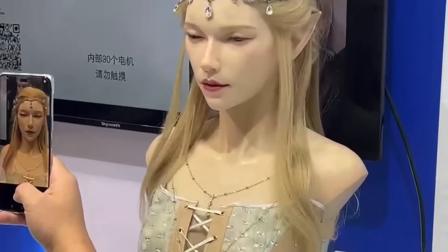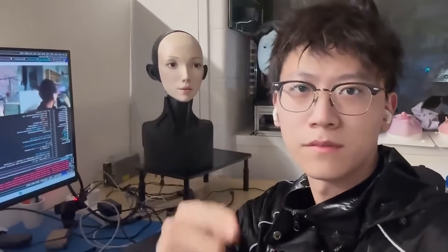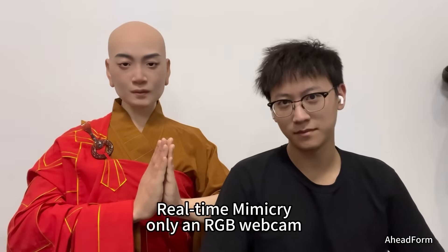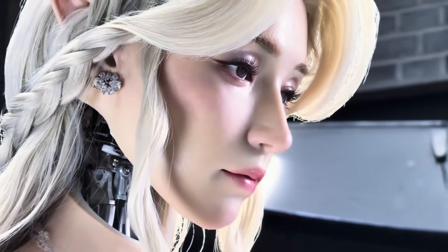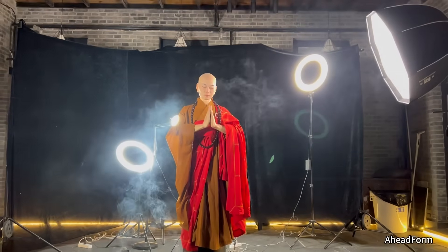Real Elf also raises a deeper question: why give a robot a face at all? When a robot can blink, smile, or tilt its head with subtle precision, it stops feeling like a machine and starts feeling like a character you can relate to. Aheadform believes a realistic face doesn't just improve communication — it creates trust, comfort, and even warmth. And in hospitals, schools, and customer service, that realism can make all the difference.